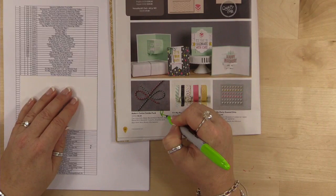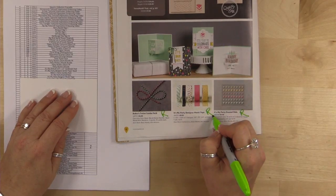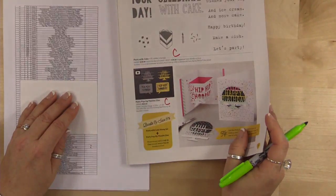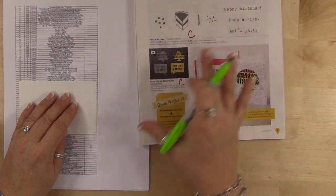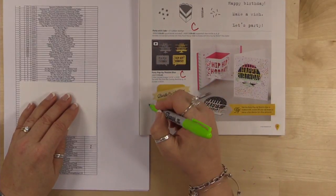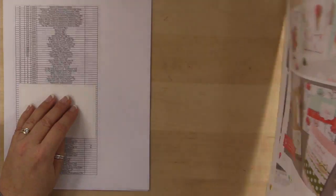On page 6, the Baker's Twine combo is retiring, and sadly the enamel dots — I love those things — and the washi tape. On page 7, I thought that thing was sticking around, but oh — only the bundle is retiring, not the stamp set. The stamp set is staying but the bundle is retiring.